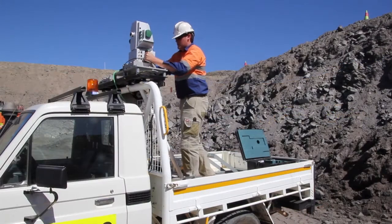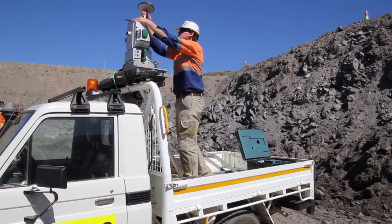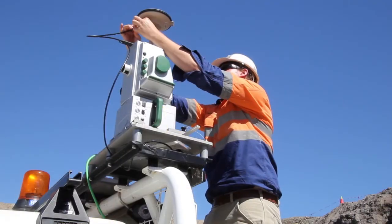To set up iSight Drive, simply mount the scanner in a vehicle mount, connect to the RTK GPS, power and networking.